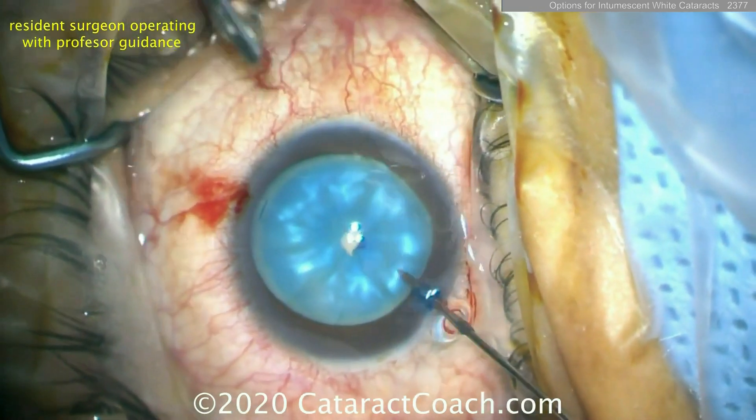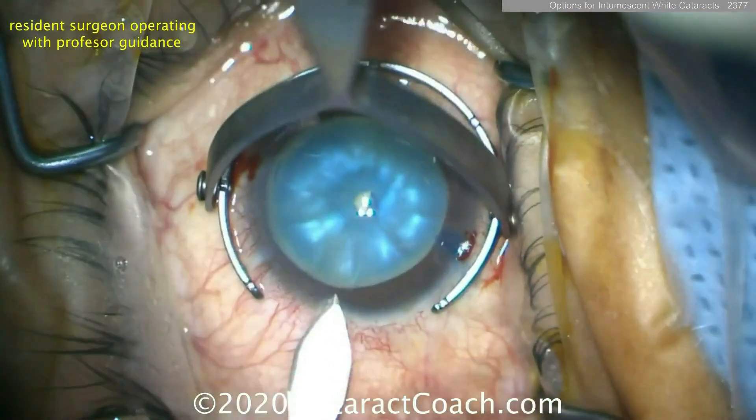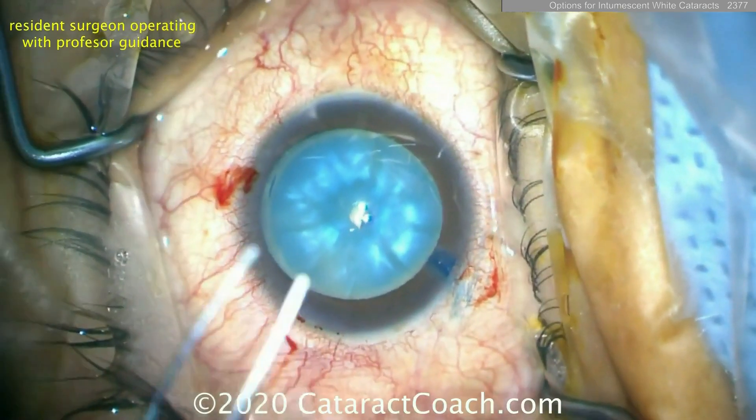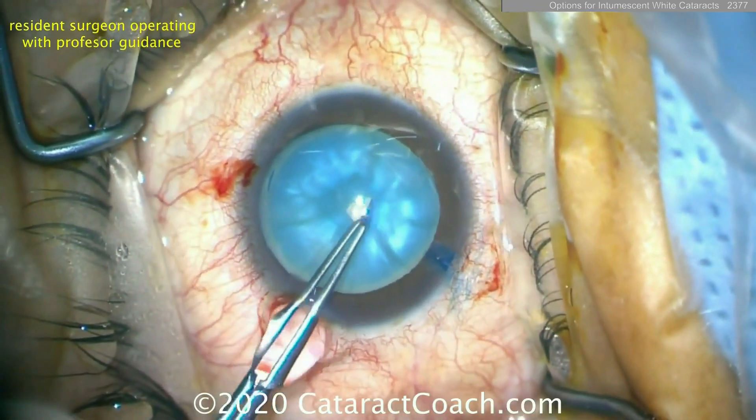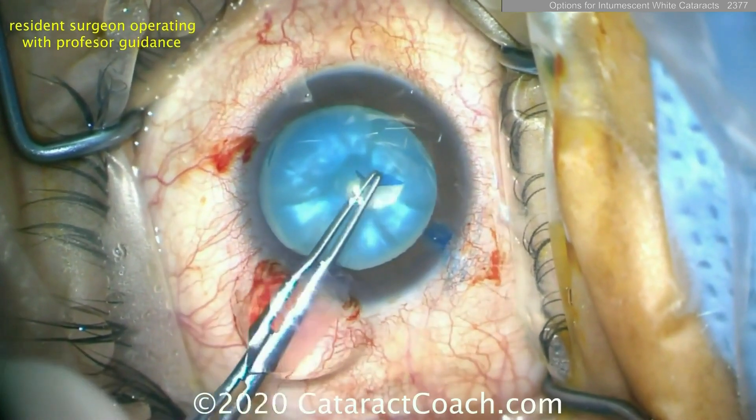Let's show you another case. Here's another one — needle decompression often does work. Go inside with a needle, aspirate, and remove a lot of the trapped liquefied lens cortex. Now get the rhexis done. You can also do a double rhexis technique, which means do one small rhexis first, then enlarge it.